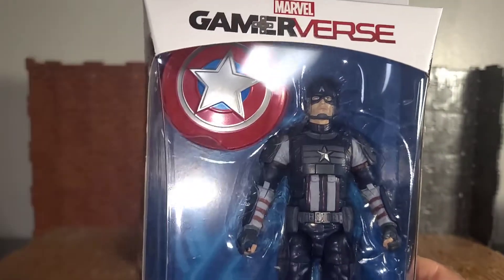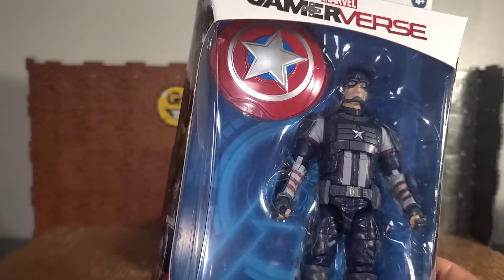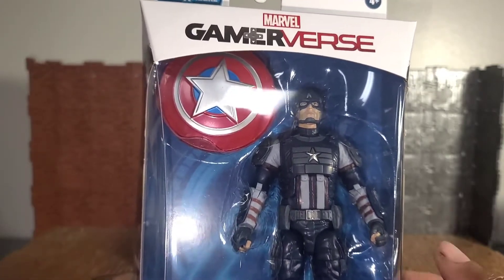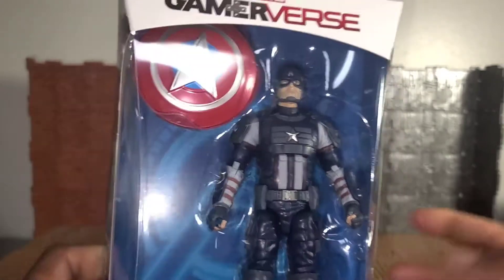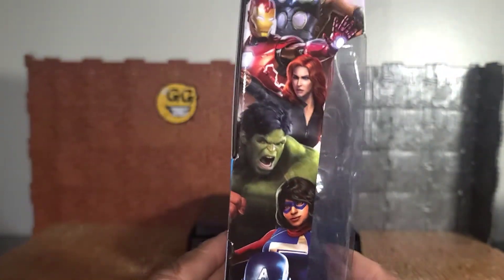He only comes with one accessory, which is the shield. I'm going to compare this guy to the Alex Ross Captain America and the Alex Ross Captain America shield to show you the differences. Captain America is always in the comparisons in these videos, so that's one of the reasons why he's being compared. I also pulled out a shield just for this one.